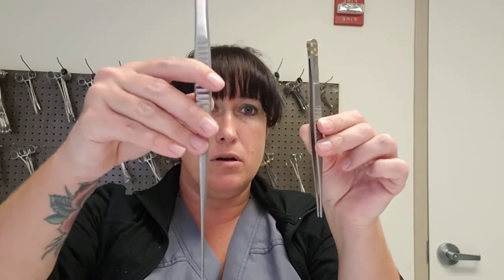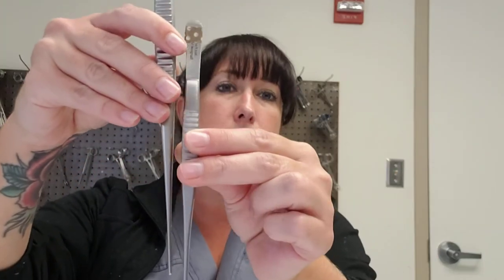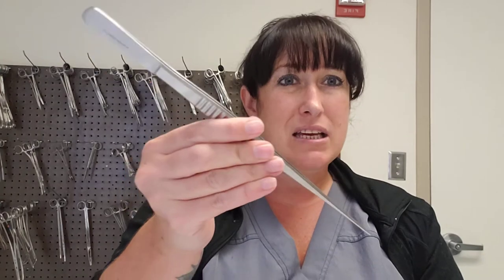Here's even a super long DeBakey to compare. There are in-between sizes and possibly even longer or smaller ones. We talked about working with larger patients, but if you're working with a child, you don't need a big instrument like this.